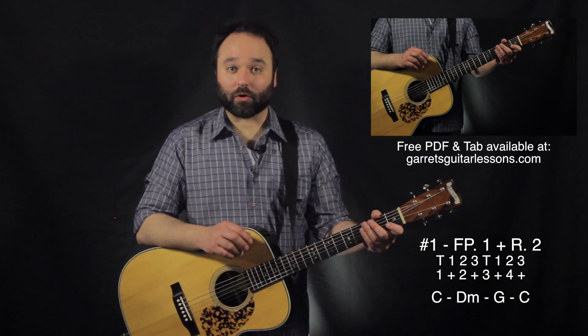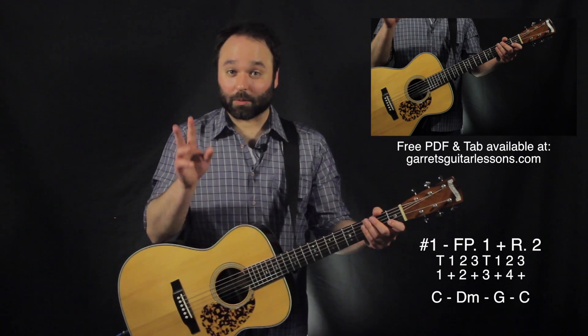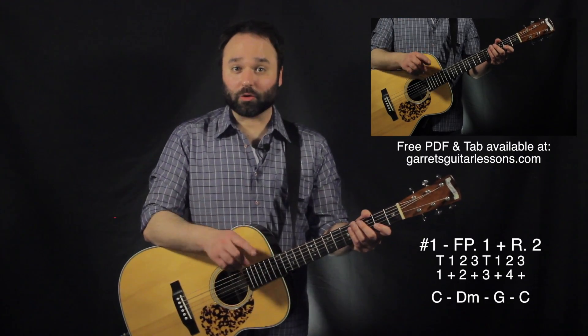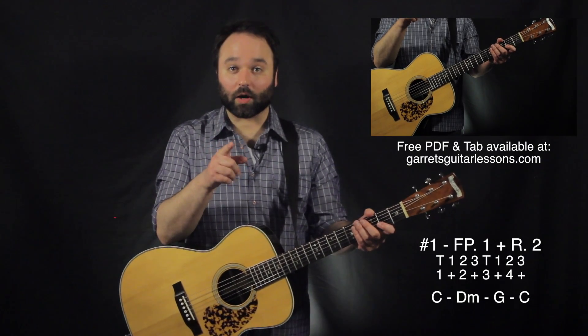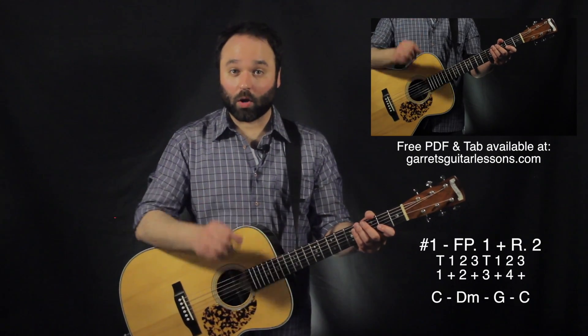Now the first one isn't too far out of the ordinary, but I wanted to re-establish some of these rules and also see something in play. Here I am using rhythm two, which is one and two and three and four and, with our finger-picking pattern one.